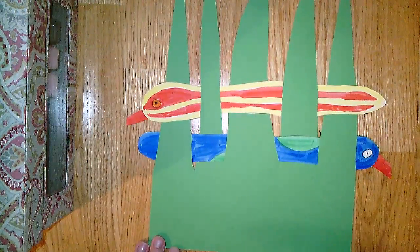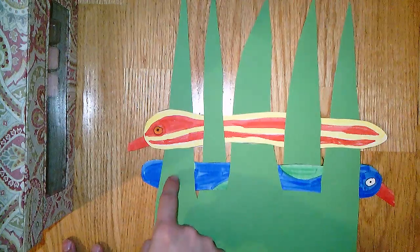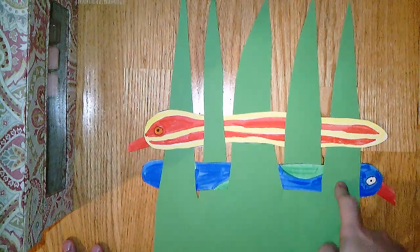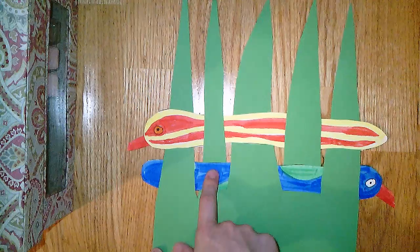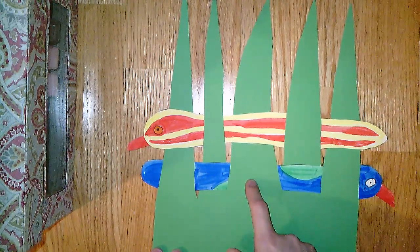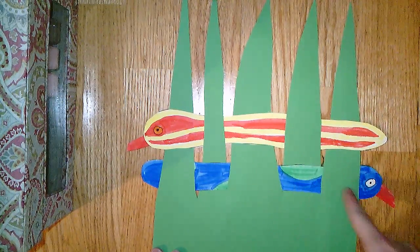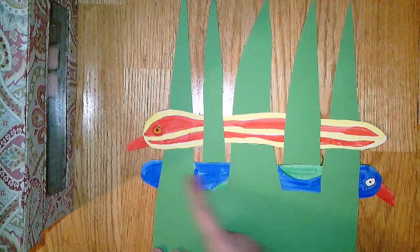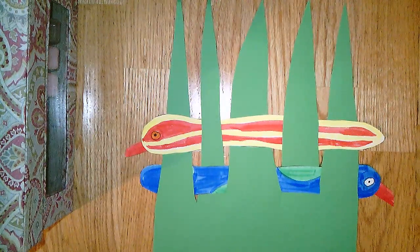We're halfway there with our snakes. Notice it's a pattern — it goes behind, in front, behind, in front, behind. But it's also a pattern across because each snake does the opposite of whatever is next to it — behind becomes in front, in front becomes behind — going like a pattern both this way and this way.